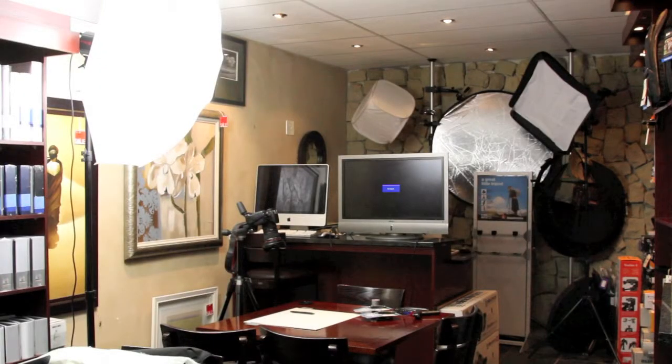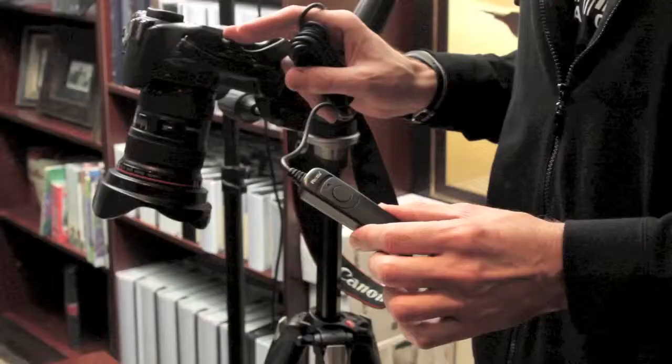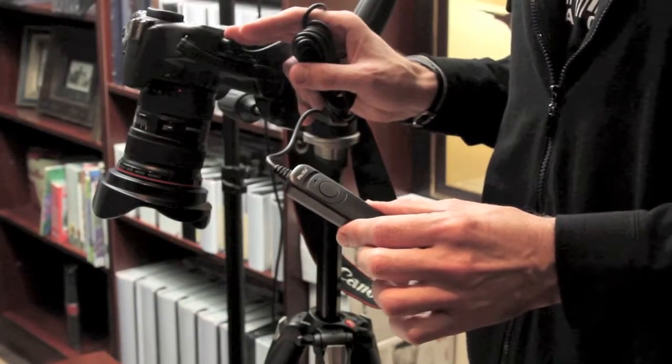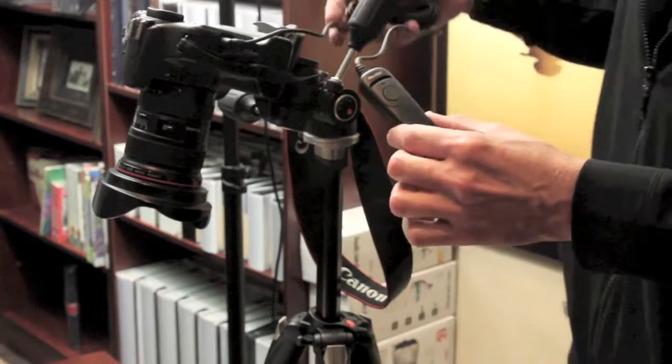We've done a short stop animation production which we'll be showing you in a couple of seconds. We set up a simple studio with a single light in our reception area, just on one of our coffee tables. We're using a Canon 500D and a 24 to 105 lens, and of course the Phortix remote control. I don't need the full 3 meter cord so I'm going to hang it over the tripod.